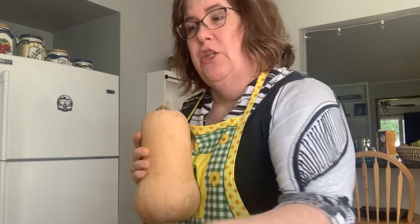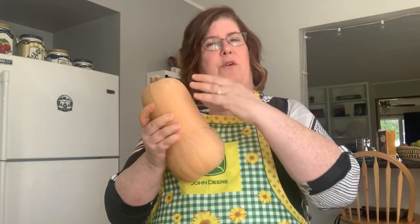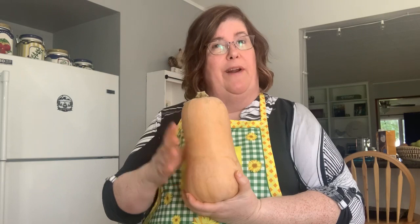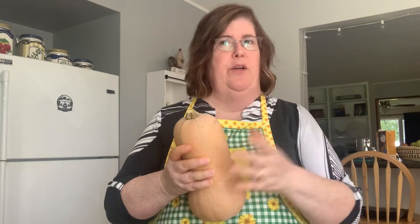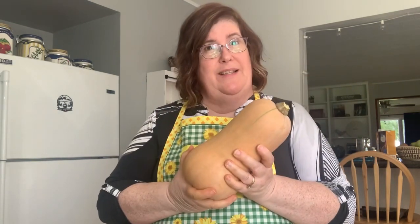It has to be done in chunks. I have to peel this, take the seeds out and cut it into pieces, and all the other vegetables, and then add the broth and seasonings. When I want to use it, you heat it up and puree it, and I add coconut milk. You can add regular milk or half and half. Sometimes I put a little bit of Greek yogurt on top or sour cream. It's always really tasty.